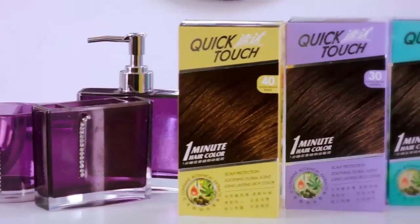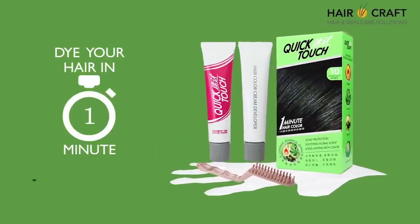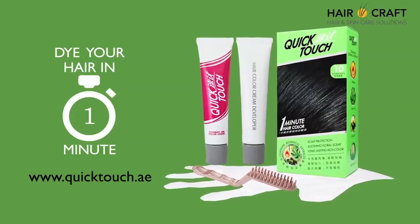It's available in natural black, natural brown, medium brown, and brown black colours. Quick Touch 1 minute dye, a product brought to you by Herocraft.